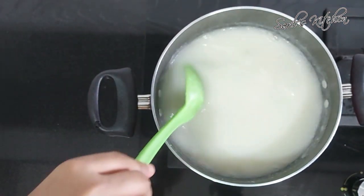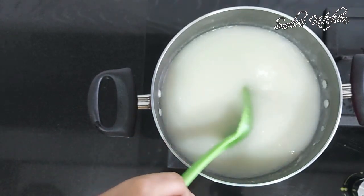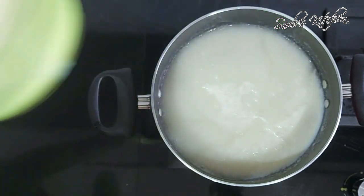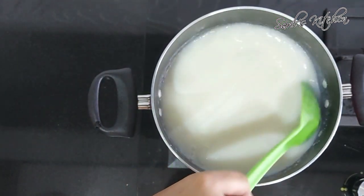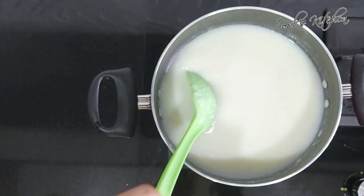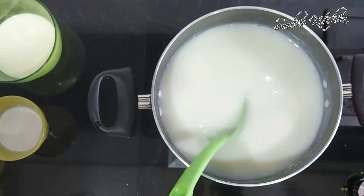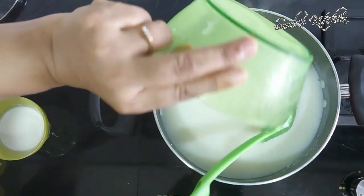To this add sugar — you can adjust sugar according to your taste. Mix it well and then add milk. This kheer turns thick when it is cooled; it is a best recipe for festivals. Add the remaining milk.